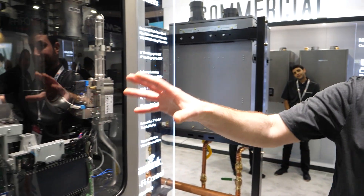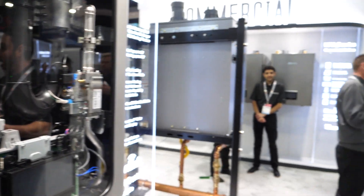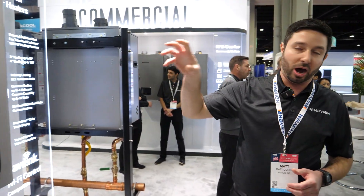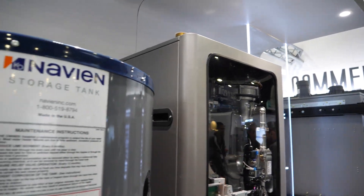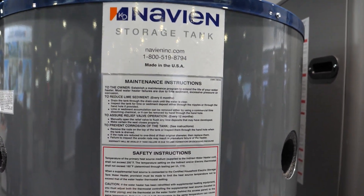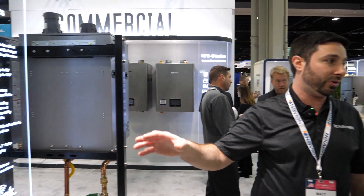Matthew highlights a brass port on the NVW-C heat exchanger: 'You can drain it down, pop that off, and that's almost your sight glass — so you can inspect inside for calcium buildup and know when to flush.' Michael notes Navion manufactures their own heat exchangers, electronics, and boards in-house, with only a few outsourced parts like the Honeywell gas valve. Two sizes will be available: 301,000 and 399,000 BTU, with 3-inch venting, and up to four units can be co-vented together — very low cost install.